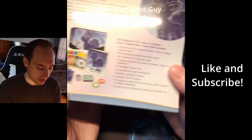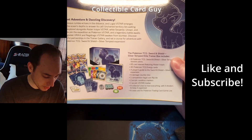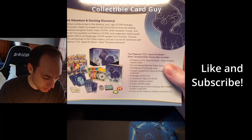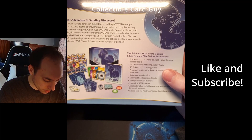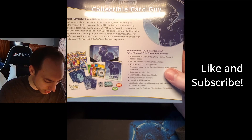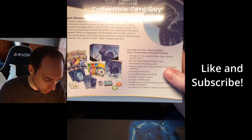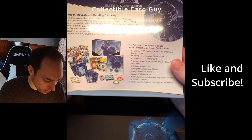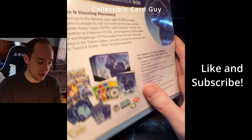This ETB has all the standard things that come with it — 8 packs, 65 sleeves, energy cards, the player's guide, damage counter dice, the competition coin, acrylic condition markers, the V-Star marker, the box, code card, as well as the little card dividers. Let's go ahead and start ripping.